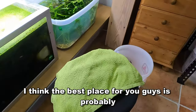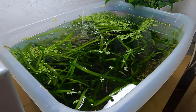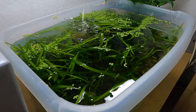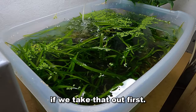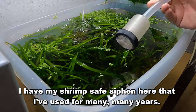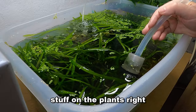The best camera position is probably right in this corner. I think we'll do the Jungle Val first because it will be easier to remove before we take the water out. Let's get a little bit of water into our little tub first. I have my shrimp-safe siphon here that I've used for many many years — let's take a little bit of water out. This water in the tub is just in case there are any snails or stuff on the plants.